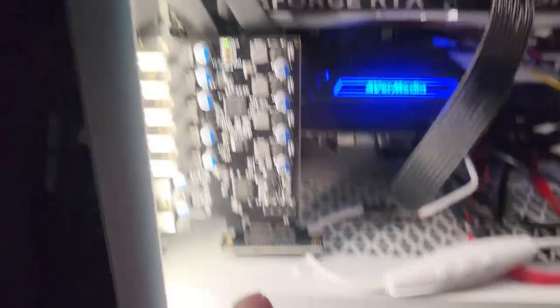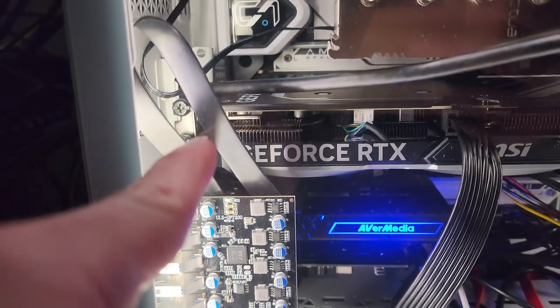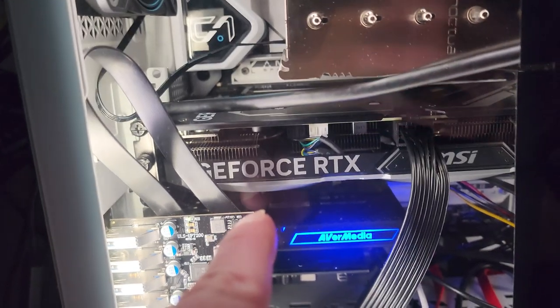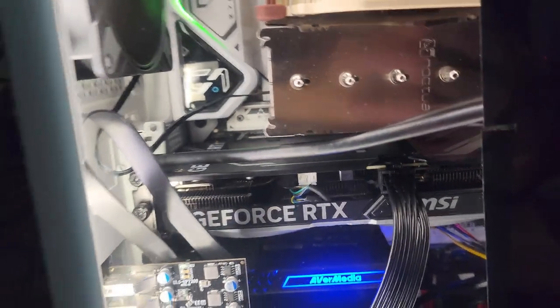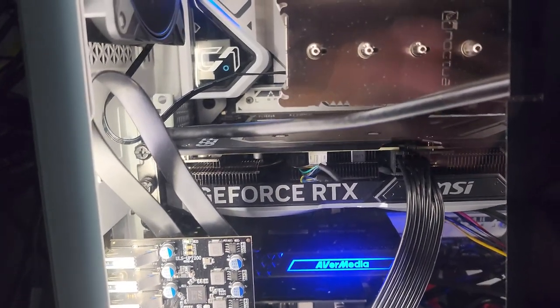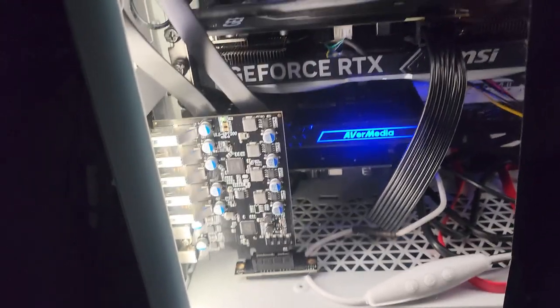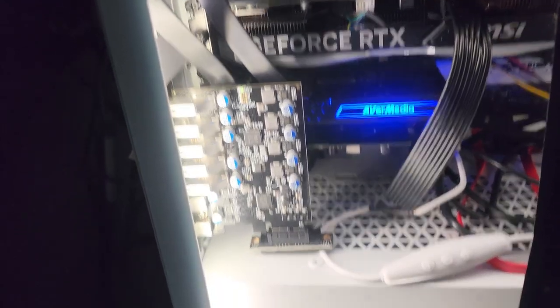This PCI card is on a riser cable because it's actually underneath the graphics card and covered by it. When I found out there's a slot under the GPU, I thought I could get one more little PCI card and shove it in there. Why not? This thing was only like $20 or $30, and I need more USB ports anyway.